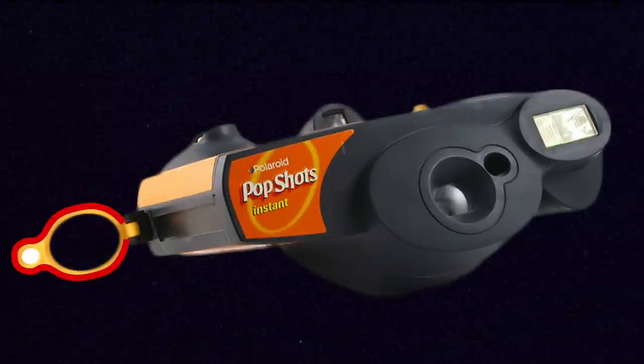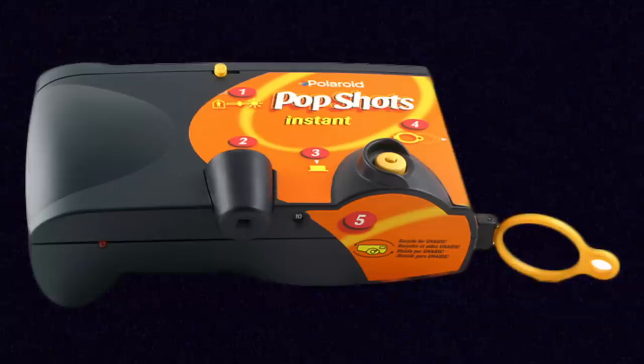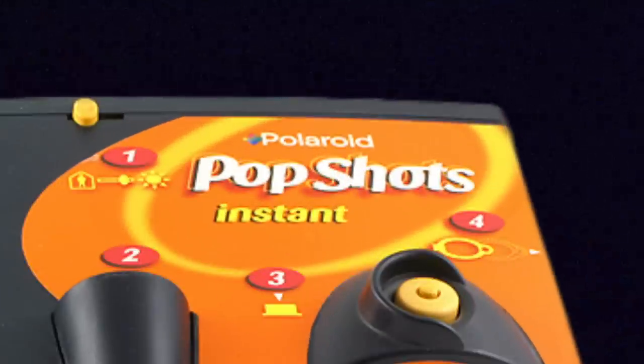The other product that used Polaroid 500 film was an actual Polaroid instant disposable camera available for a few years in 1999 — the Polaroid Pop Shot. It came loaded with a 10-pack of 500 film inside and could not be reloaded after you shot all 10 photos. It also had the same pull cord ejection mechanism as the JoyCams. Beyond that, there's nothing really super special about it, besides the fact that it is pretty much the only disposable instant camera ever made. In America, it came with a prepaid mailer so you could send the camera back after use and have it properly recycled.